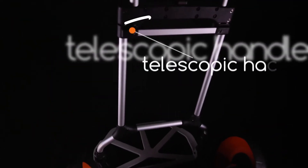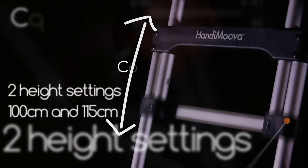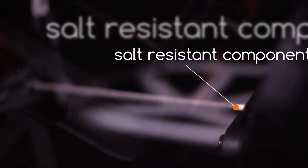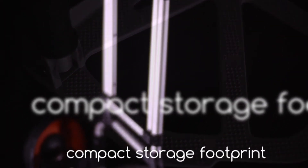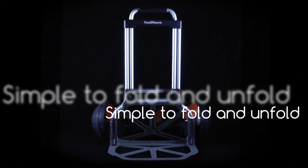Some of the fantastic features of the Handymover include a 60kg load capacity, a telescopic handle with two settings at 100 and 115cm, camber wheels with stainless steel floating axles, salt resistant components, powder coated load plate, all-terrain capability including steps and stairs, compact storage footprint and a simple to fold and unfold mechanism.